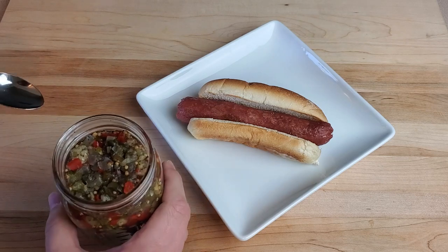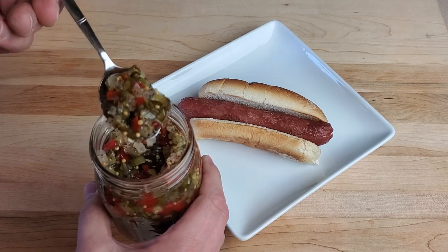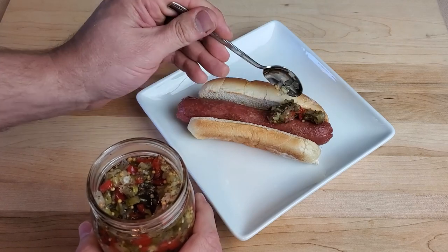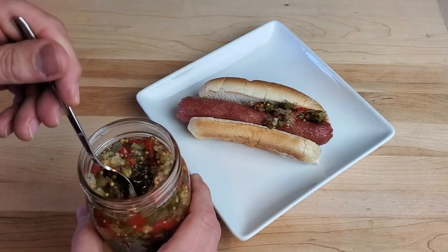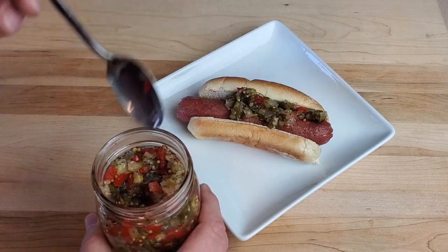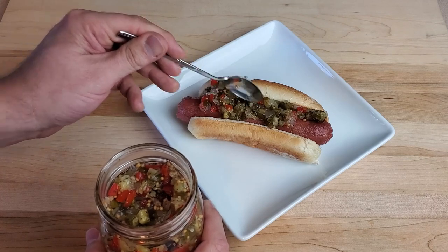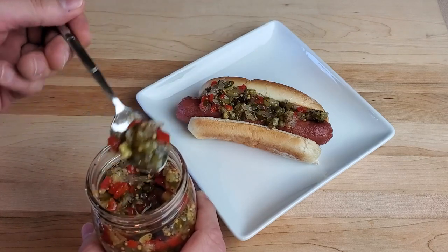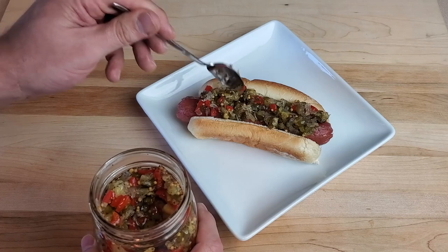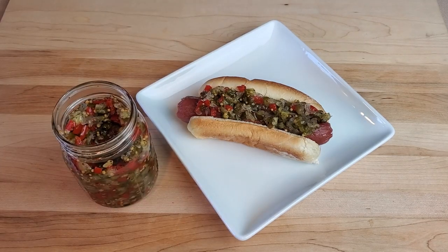I'm admittedly not the biggest relish fan in the world, but I will say this sweet relish is among the best I've ever tasted. If I'm in the mood for relish on a hot dog or hamburger, this is definitely my go-to. Be sure to like and subscribe to stay up to date with all our future content, including more canning videos. Thanks for watching — until next time, this is Great Lakes Prepping.